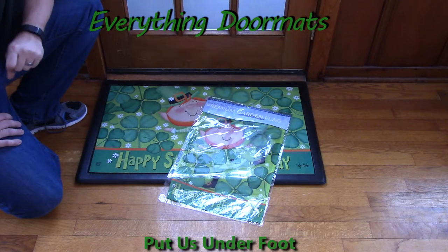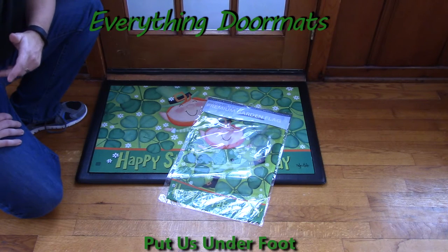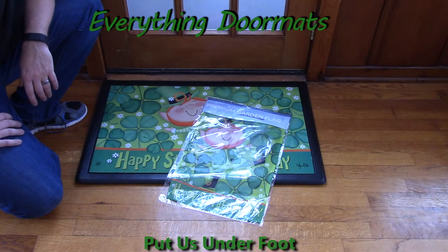You can find this leprechaun matmate insert doormat in our St. Patrick's Day category. It makes a great addition to any home's outdoor decor.